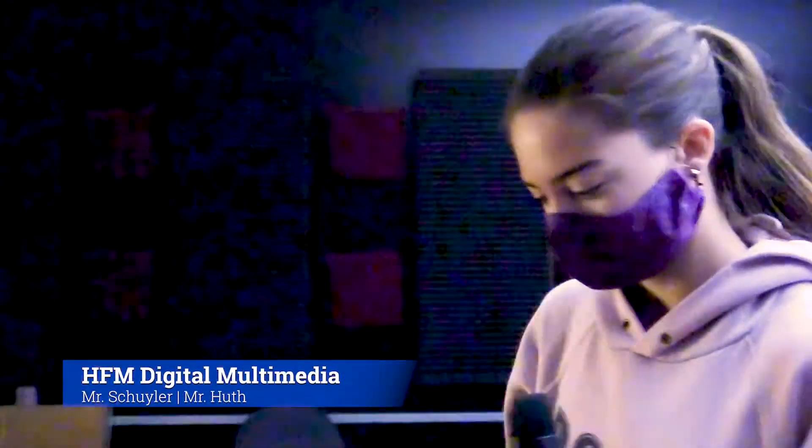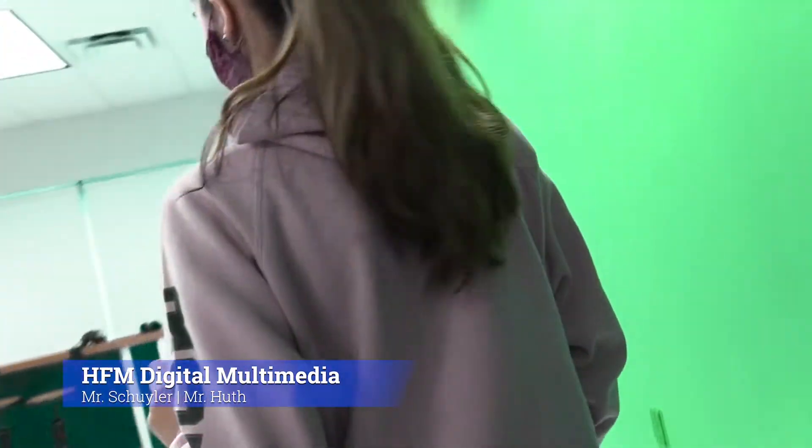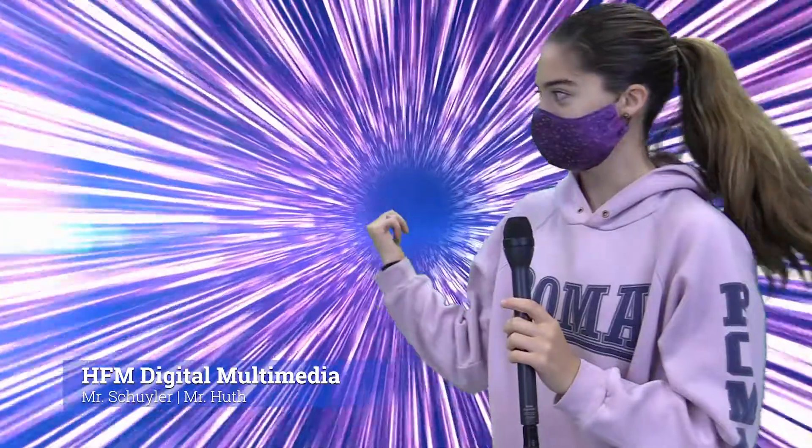So now that we're done with the audio, we're going to go do some green screen work. This is the green screen, and though it might not look like a lot right now, you can do something like this or even like this.